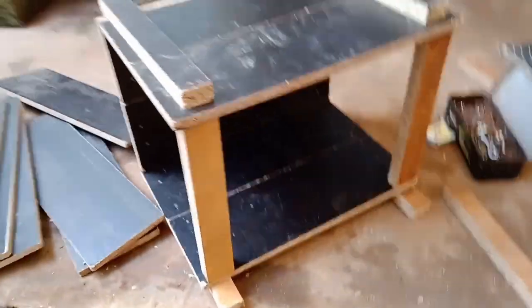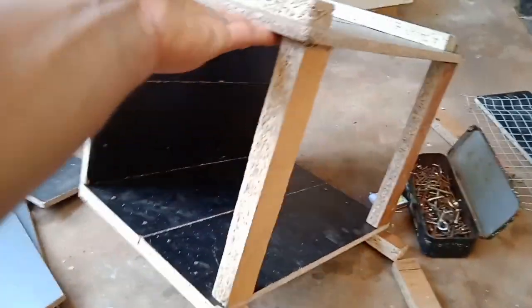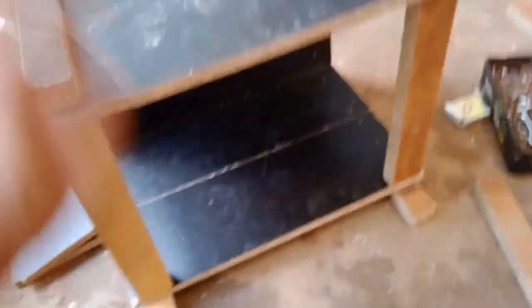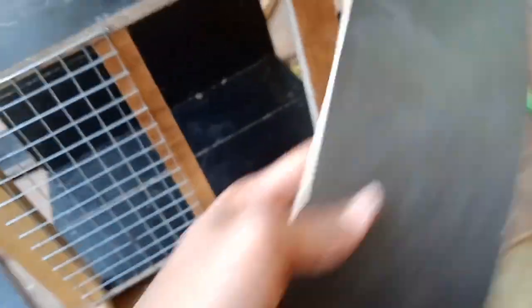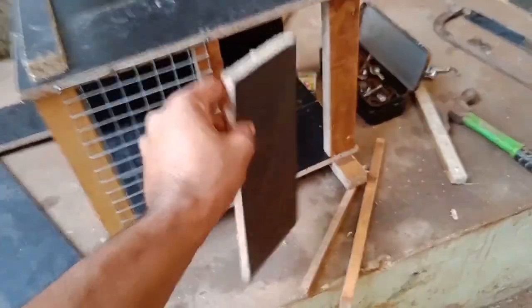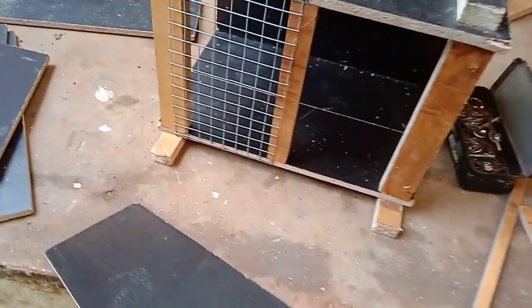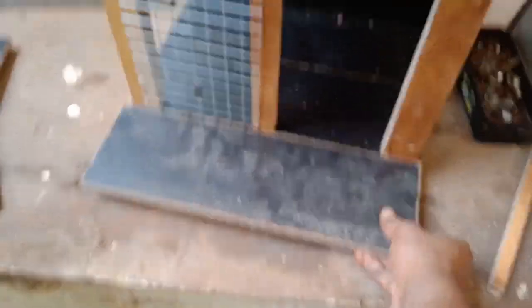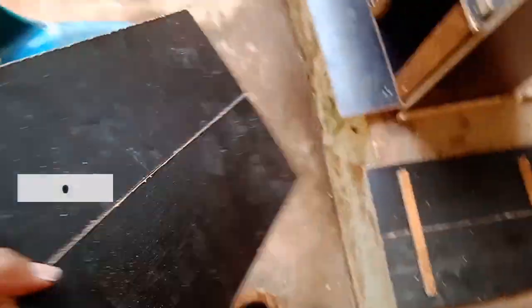Now we have to fix this box. We have to connect it to the front, to the view, and to the side — we have to fix it. Then we have to connect it with Benton. We have to connect it in front. We need to connect it to the door — one single piece.